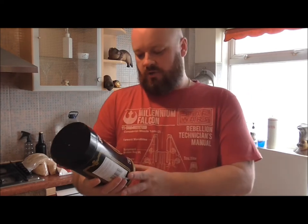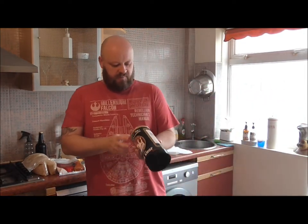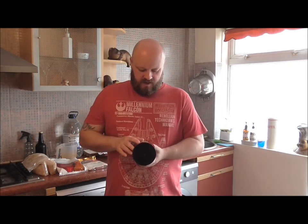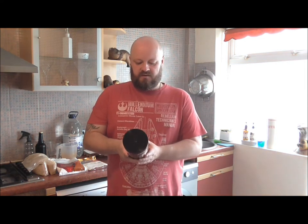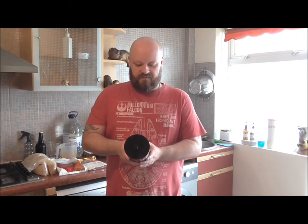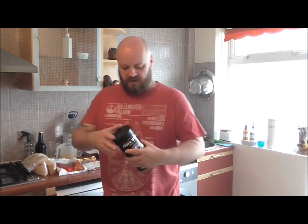The John Bull Traditional Ale makes 40 pints. There's a little bump on the tin — best before 2019. John Bull beer kits use high quality malts from over 150 years of brewing experience. The ingredients are barley malt extract, malted barley, water, hop extract, and dried yeast.